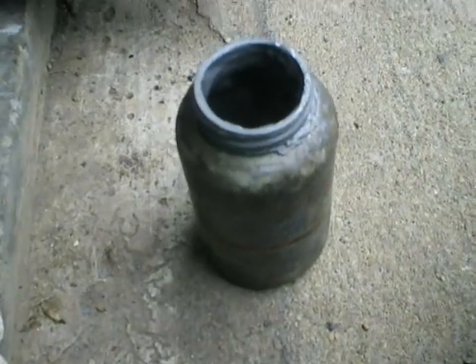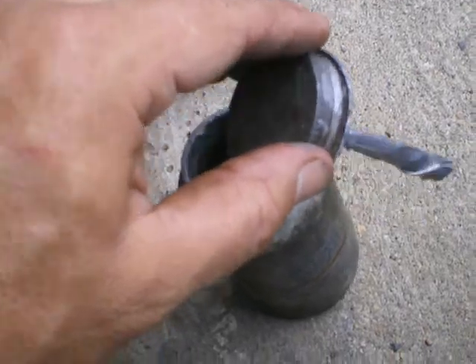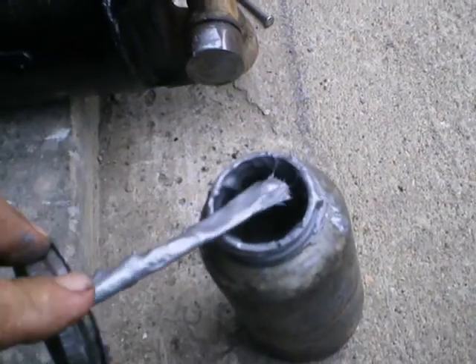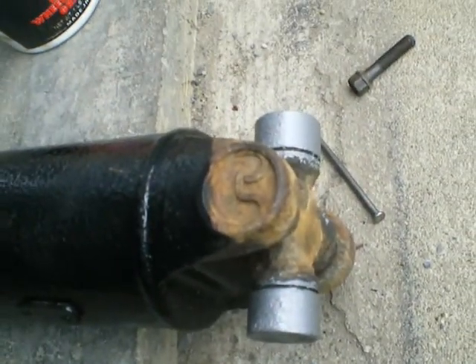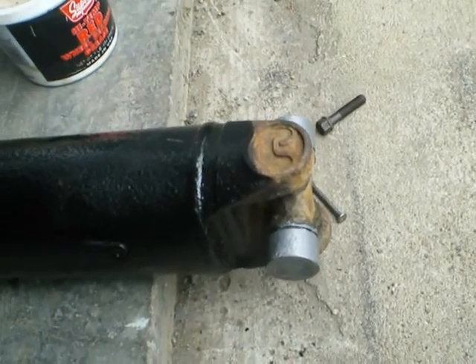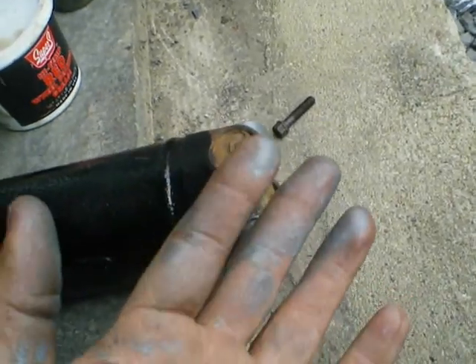This stuff is like the messiest stuff ever. I'm using the Nappa version. I shook it up — that stuff's horrible, you really don't want to wash it off. But it works good and that's what counts. You want to put a real light coat on all the way around. You could do the part it's going into as well, but I'm not even going to bother. Next time I take this apart, hopefully I'll have enough money to replace the U-joint. You can see how much of a pain it is to get off your hands.